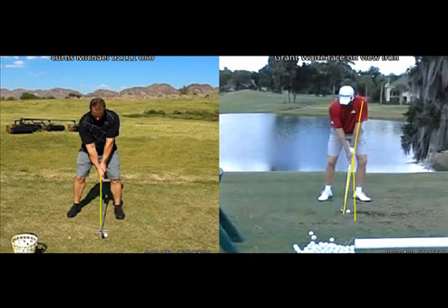You set up with almost a vertical shaft. Your left arm is in good shape but you have a little bend and your hands are behind the golf ball. One of the things we are going to look at is your ball position — obviously if we move the ball back in your stance a little bit, that would make it easier to have a shaft lean. So ball position is also an important fundamental in having a good impact position.